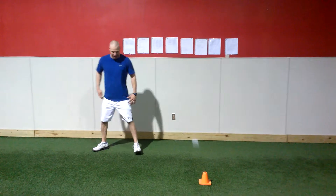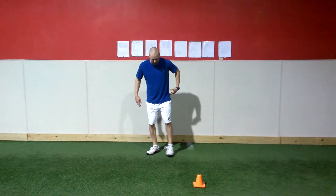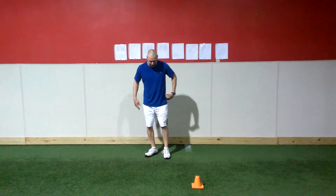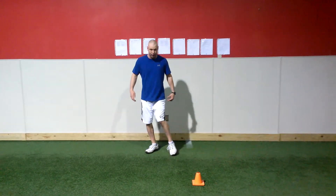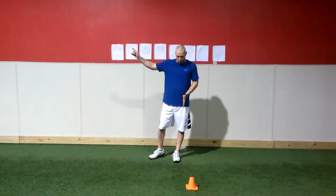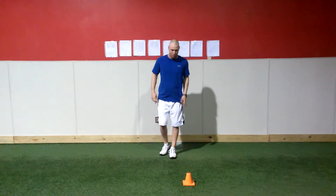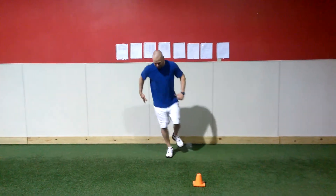The key to this is to make sure the foot, knee, and hip are moving together and we're not getting a twisting of the foot. Foot should be perpendicular to where we're going. Knee and hip should be in line. So I'm left to the left, then I'm right to the left.